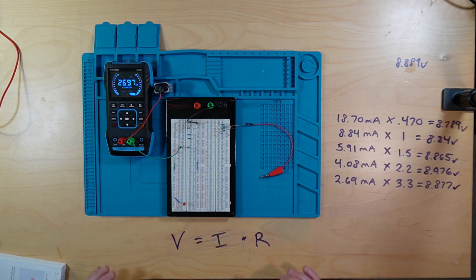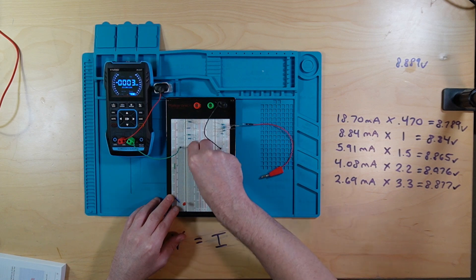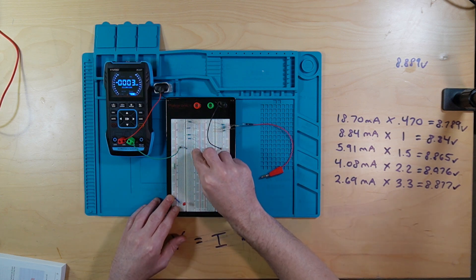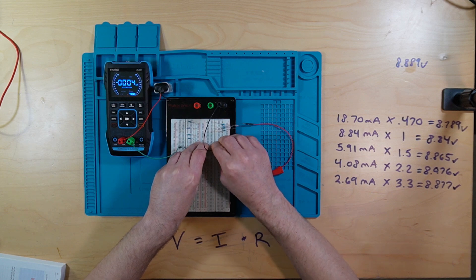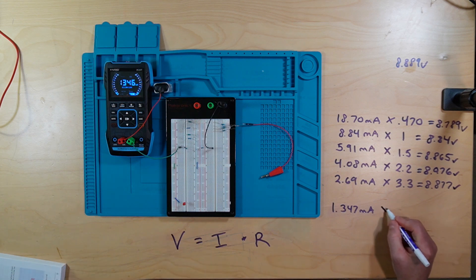But we're not done with this video, because there's something else I can show you. There are so many resistors out there — different things — and you can mix and match to fine-tune exactly what you need. I'm going to take another 3.3K and put it in series. And as you can see, it dropped to 1.347 milliamps. Very interesting. That's what happens when we put them in series — when you do something in series, you're adding the values together, so it's times 6.6.